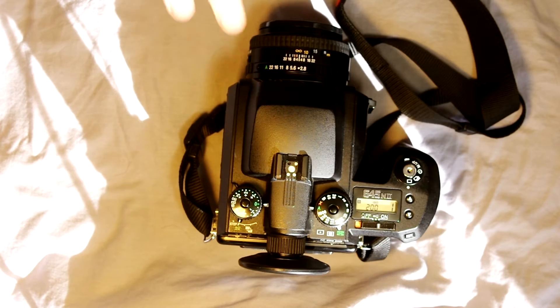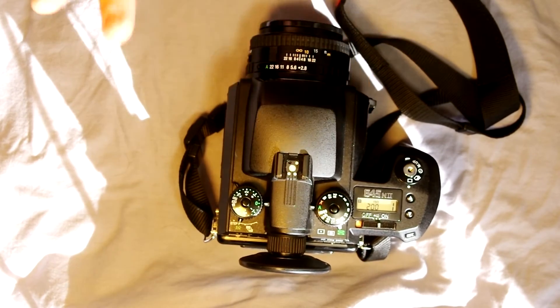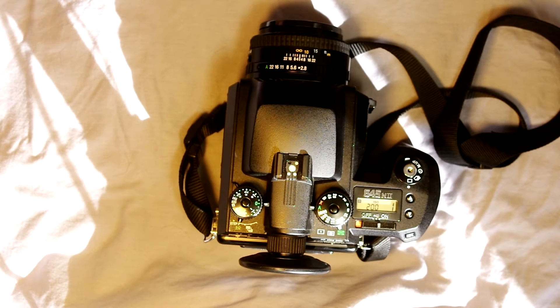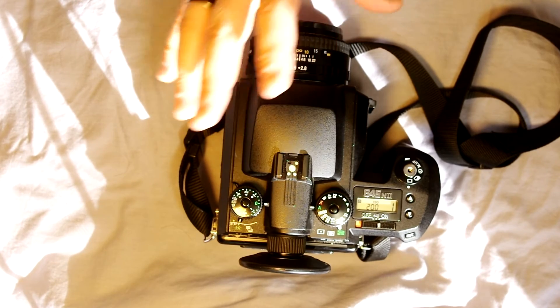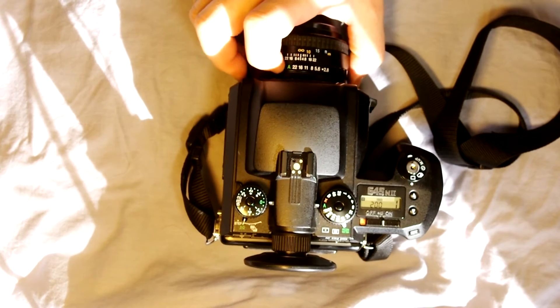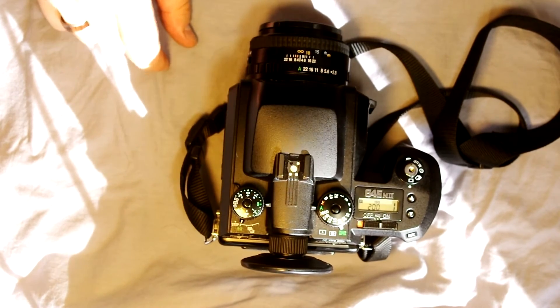This camera is a multi-mode camera—it shoots in program, aperture priority, shutter priority, and full manual. Program mode is not ideal because the camera decides everything and takes all control out of your hands; it's okay for learning but not for shooting all the time. To get to program mode, set both the shutter speed dial and the aperture dial to A. Automatic aperture, automatic shutter speed—the camera decides everything and takes the picture when you push the button.